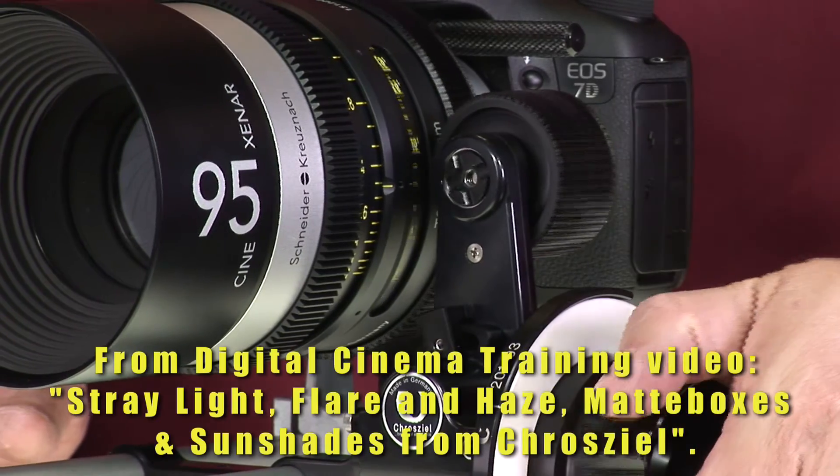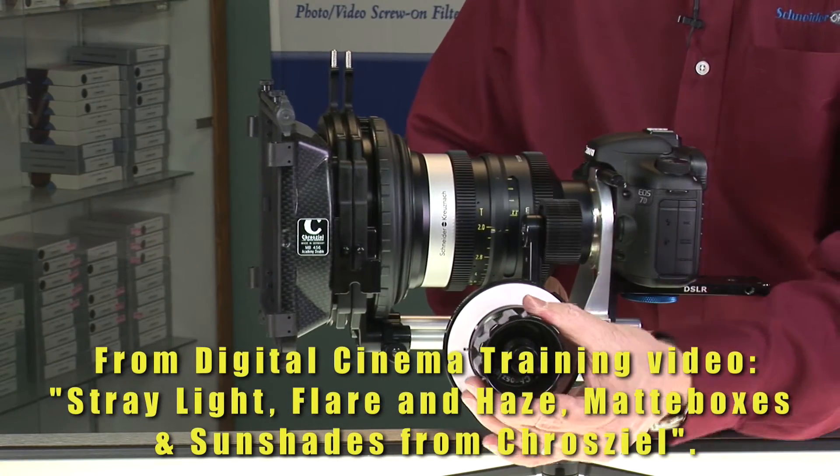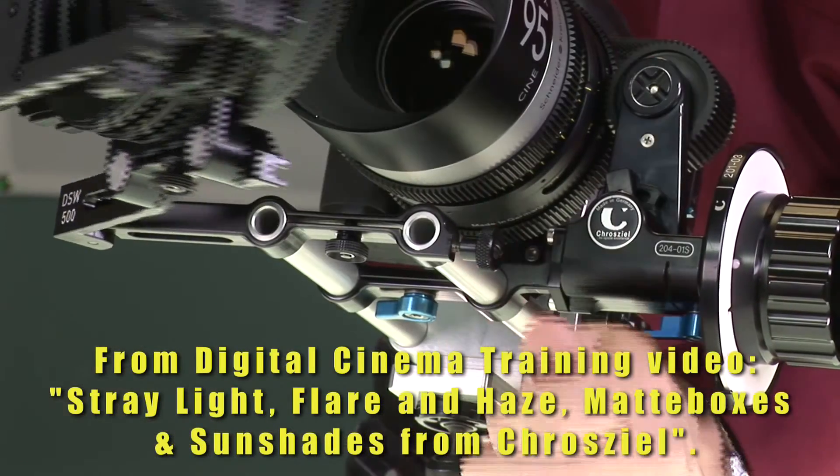There are wide follow-focus gears available, as well as matte box rings — flexible matte box rings to accommodate this travel — so it should be a minimal issue.